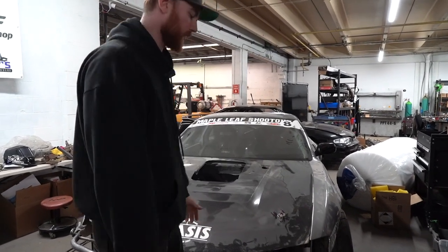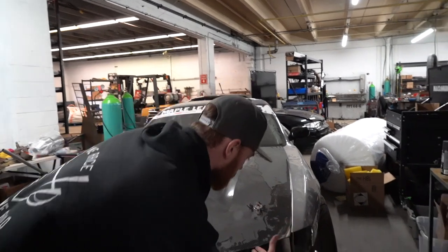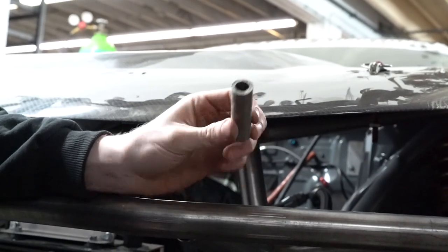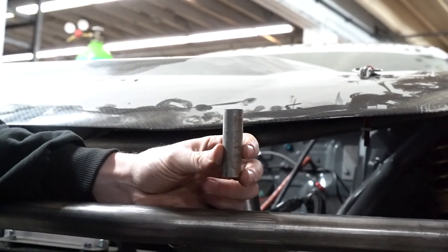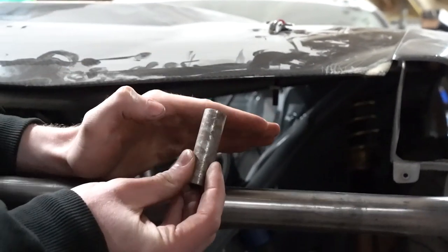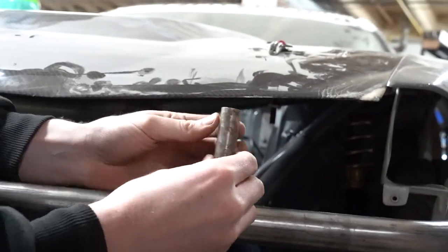Hood pins are by far the safest way to mount and keep your hood down and secure. If you bring the camera in here and swoop in under, we can get a look at this hood pin just hanging here — this is exactly the position I want to be putting my standoff. The standoff is going to be made of some 3/4 DOM with a 120 wall — basically steering shaft tubing. I'm going to cut this, machine the ends flat, put a nice chamfer on them, and this is going to be my little hood pin bung.